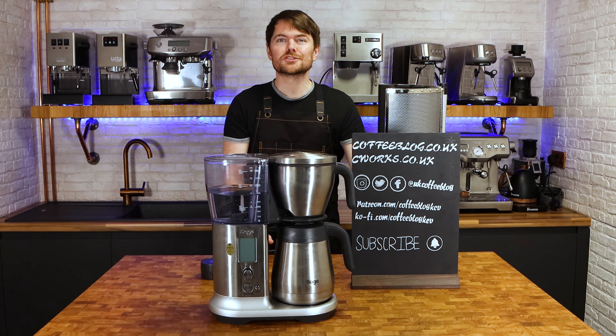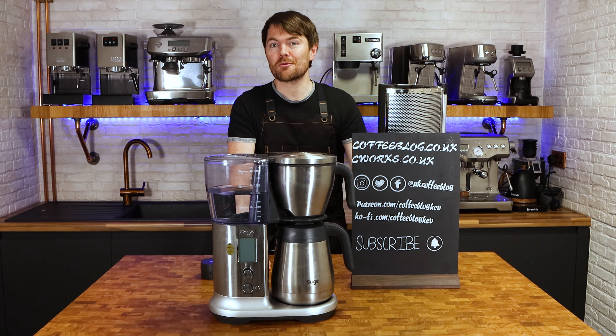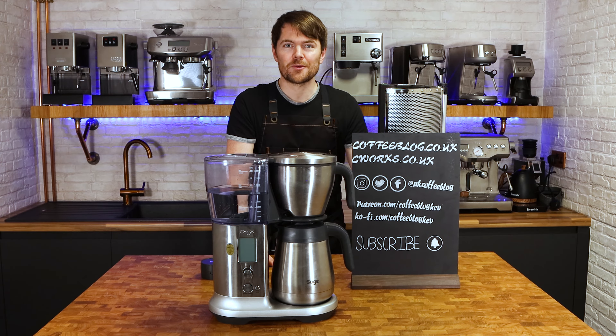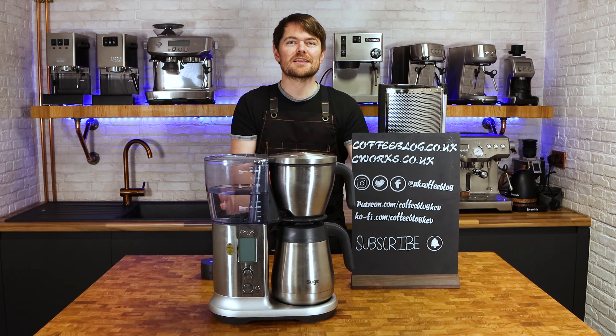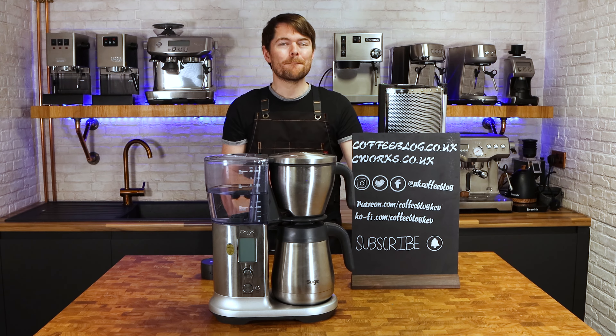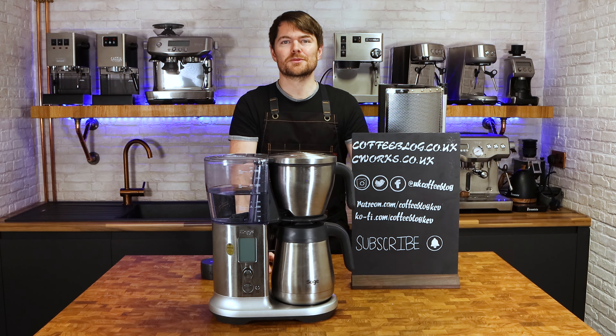This isn't an old-school retro looking machine like the Moccamaster, so let's just deal with that obvious point first. It looks more like a Sage or Breville machine because it is one — it looks very modern as their machines usually do. But even if you don't like the look of it, even if you usually go for something more retro looking, it's worth bearing with me and looking at some of the features. It's not completely perfect — there are a few little snags — but overall I'm really impressed.